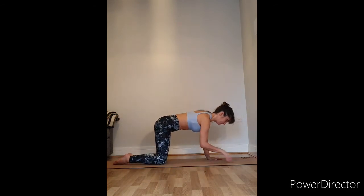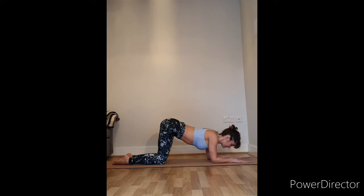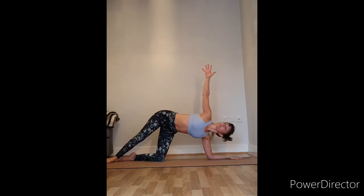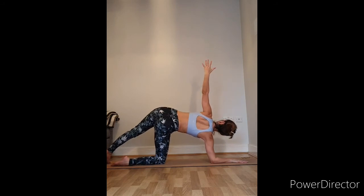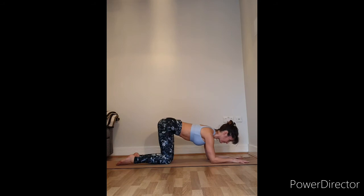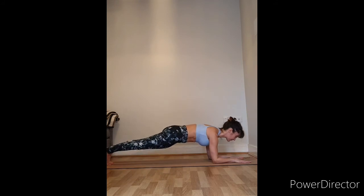Coming back into cat. Place your forearms on the floor — put your elbows where your hands were, coming into forearm cat. Check in with your shoulder position and try a couple of scapular movements to find a neutral, strong position. Take your right leg out behind you, straighten that leg, come onto your left forearm — push away with the shoulder and lift the other arm up to the sky. Back to forearm cat. Take your left leg out, push through your right shoulder and lift the left hand up to the sky — a modified side plank on the forearm.